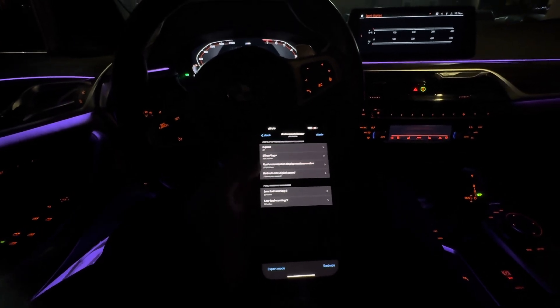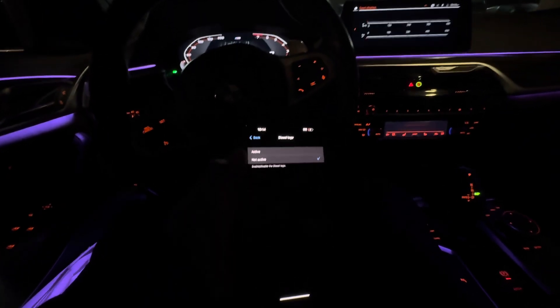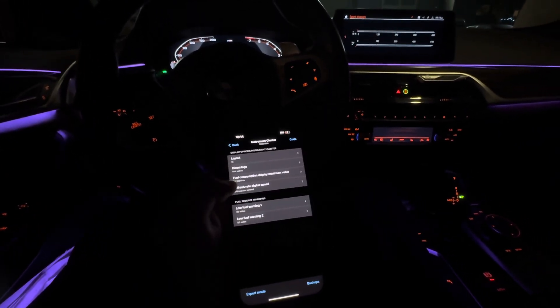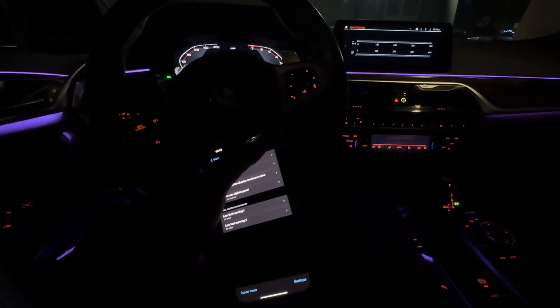We're gonna go back. There's a diesel logo option we can activate just to mess around with people sometimes, but do that at your own risk. We'll do some little things in here.